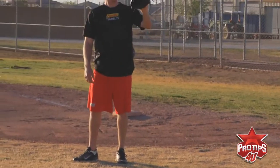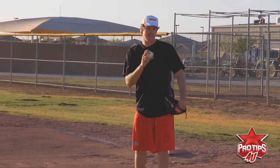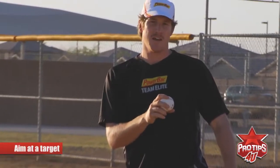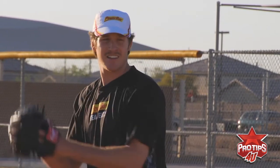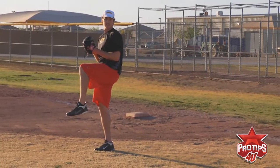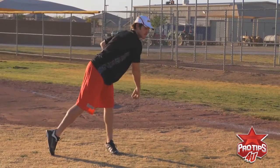It's important to always aim at a target to practice. If you're not aiming at a target, you're not practicing. Remember, throws are limited. So come set — 1001, two, three — step and throw.